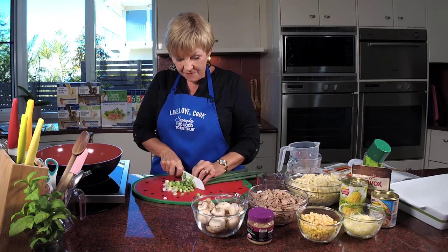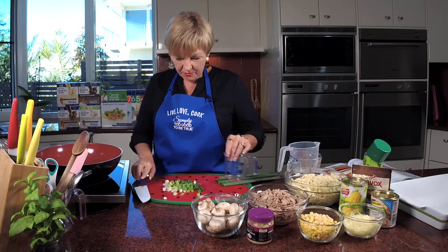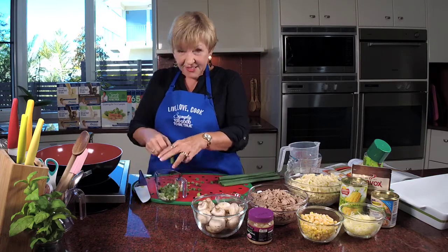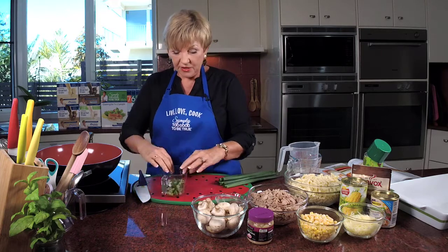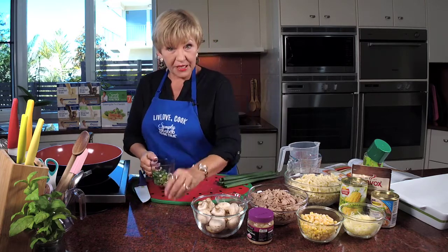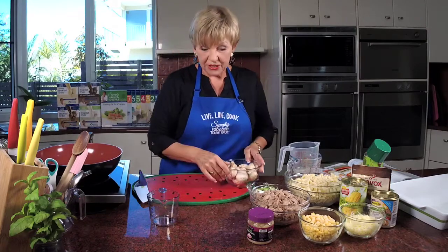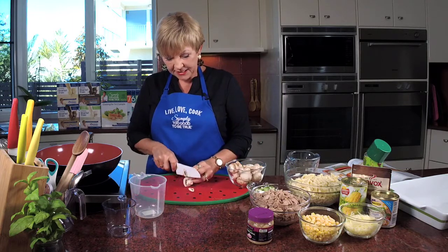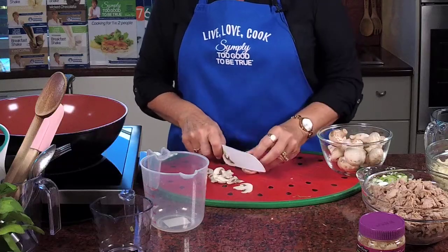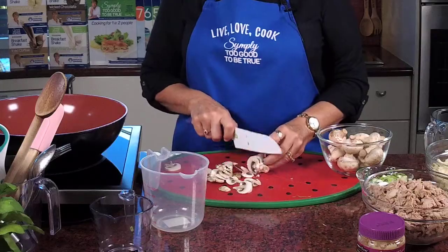So we want half a cup of shallots. And if you're just tuning in, you're a little bit late but that's okay — we've just started. You haven't missed too much and I've just chopped the shallots. So it's the creamy tuna bake on the menu today. Next, we're going to chop up the mushies. I'm going to use this bigger cup here because I want two cups. It's just basically thin slices — don't be doing big chunks. You want just thin slices because that way they'll cook better in the oven.